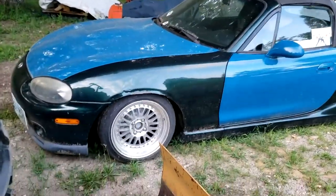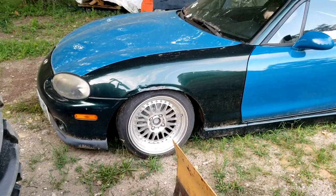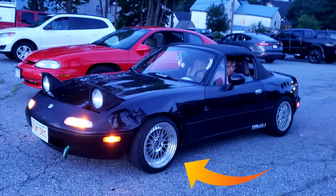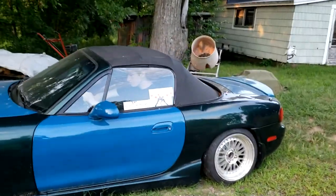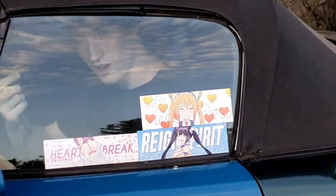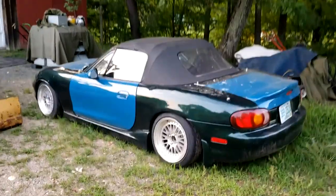He's got some eBay wheels on here. They used to be Tyler's wheels when he got his Miata. And then Tyler's current wheels are actually my old wheels. He's got some JDM AF Hentai stickers - yeah, those were mine. I stuck them on there. She still starts right up like a champ.